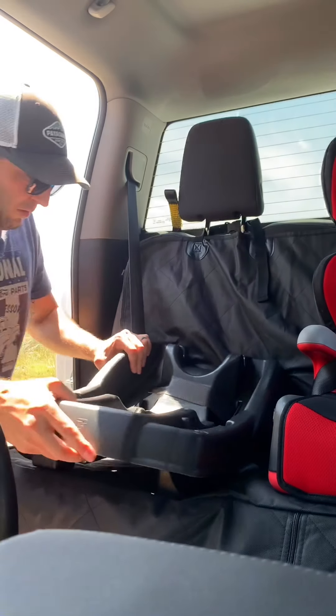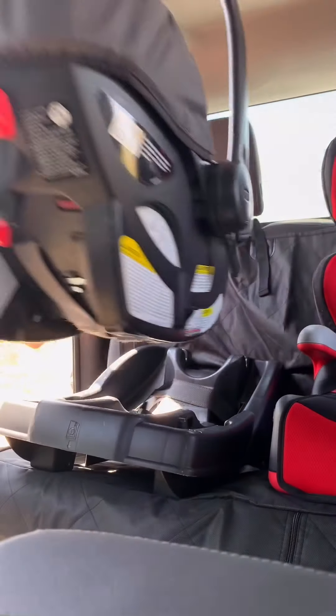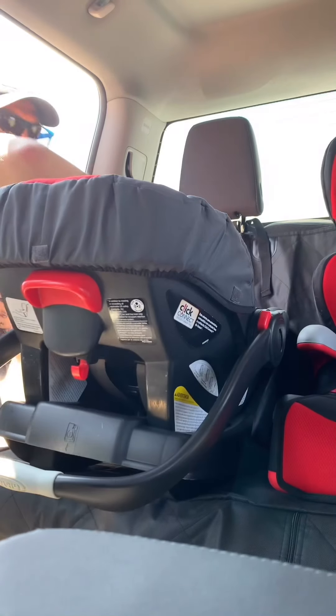Just adjusting this cover a little bit, and then — see, it goes in, locks in. She's down and ready to go.